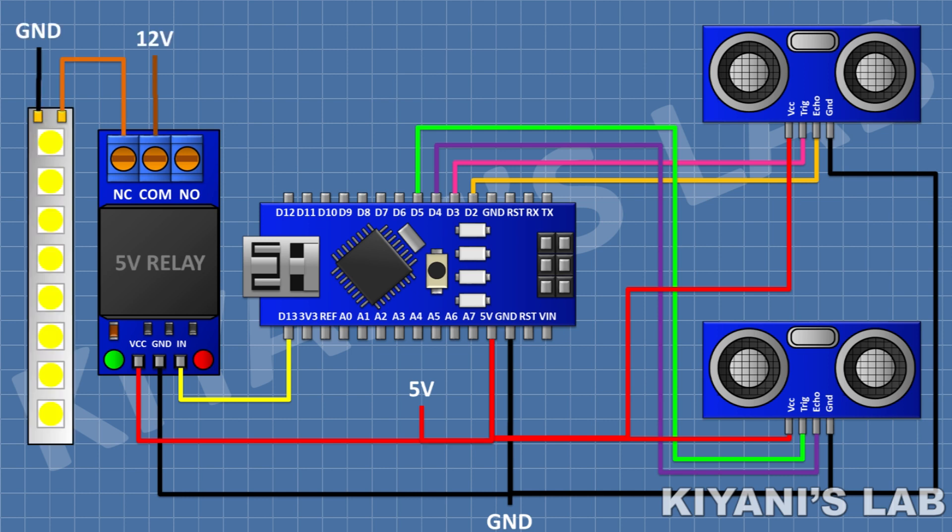After that I'm gonna connect the LED strip light and connect its positive wire to the normally closed pin of the relay, its negative wire, and I'm gonna connect a 12V supply to the common pin of the relay.